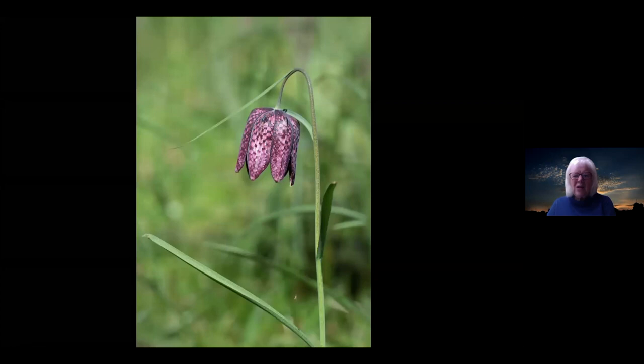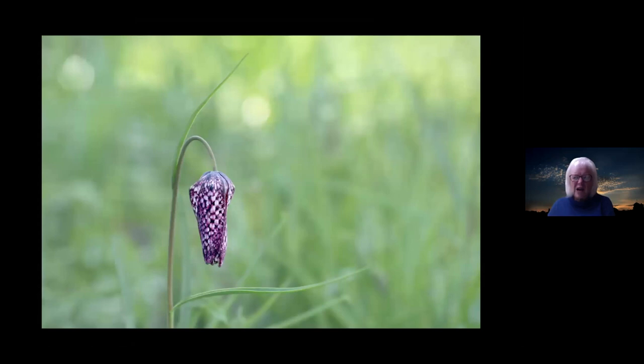Fritillaria. Here I would have been sitting on my black sack, just inches away. There would have been a whole carpet of fritillaria, but I like to get close and isolate one if possible to get all this detail. Having got that shot, just swivel around 180 degrees and shoot in the other direction — you're then shooting into the light and find this lovely bud, a completely different shot because of the light.